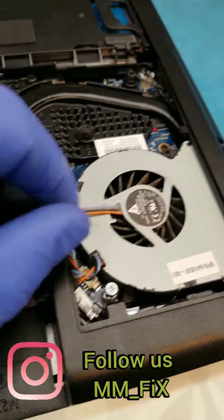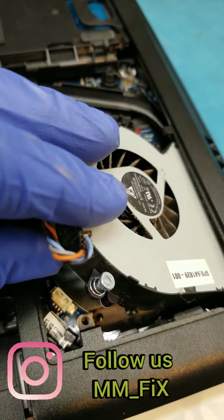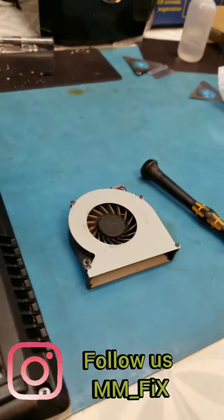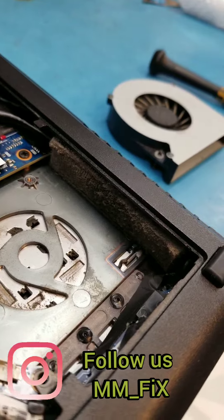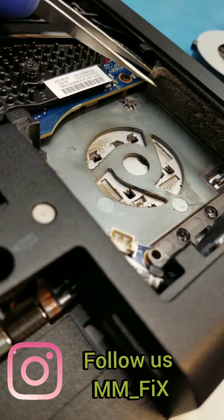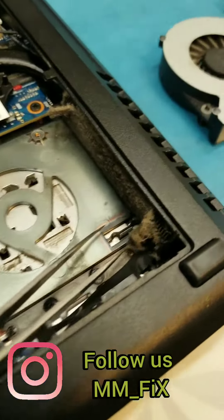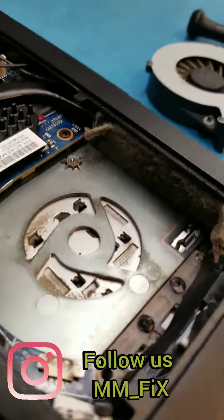After removing the fan, it looks okay — it's not stuck and doesn't make any noise. But you can see how bad it looks. There is no way for air to go through this fur — the fins are completely clogged.